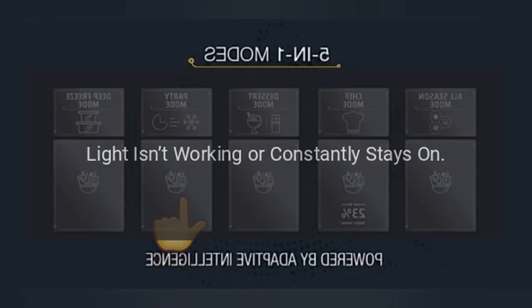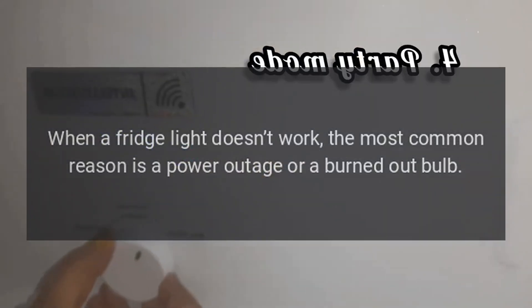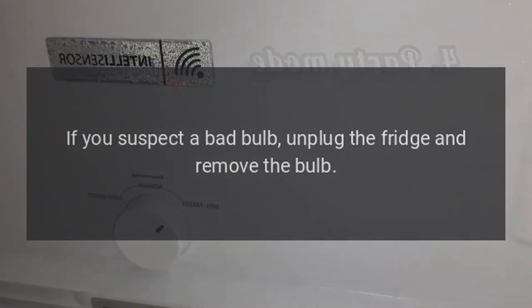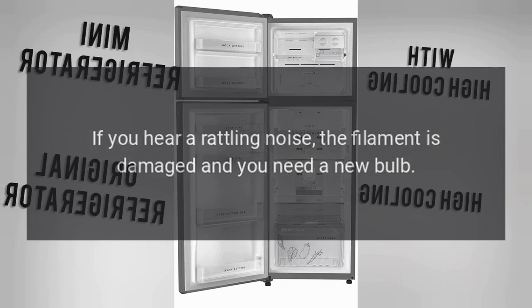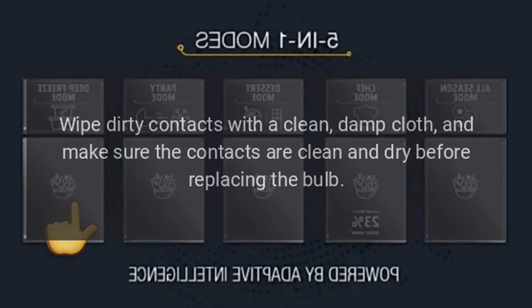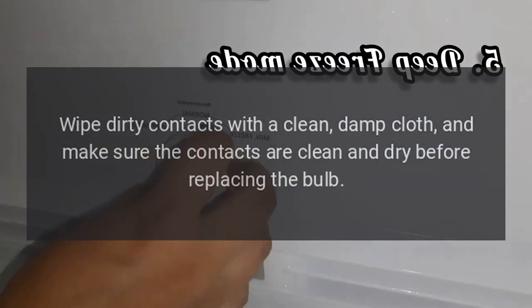Light Isn't Working or Constantly Stays On: When a fridge light doesn't work, the most common reason is a power outage or a burned-out bulb. Check for a general power outage or a tripped circuit breaker first, then check that your fridge is plugged in. If you suspect a bad bulb, unplug the fridge and remove the bulb. Gently shake it — if you hear a rattling noise, the filament is damaged and you need a new bulb. Most fridges have either a 25 or 40 watt bulb available at your local hardware store or home center. Check the socket when you remove the bulb; wipe dirty contacts with a clean, damp cloth and make sure the contacts are clean and dry before replacing the bulb.